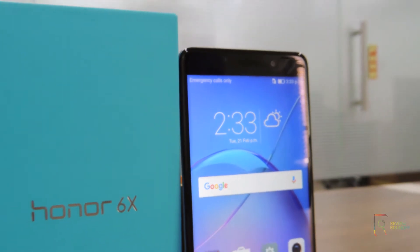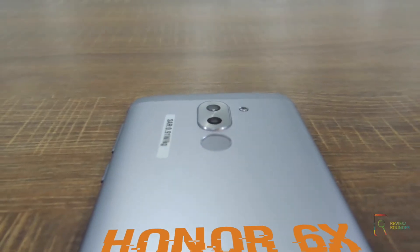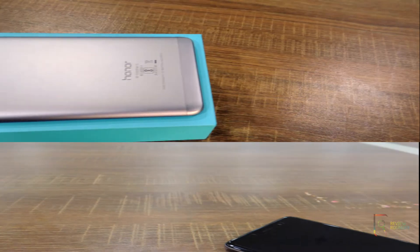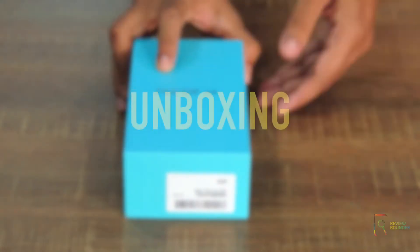Hello guys, ReviewRounder is back with a new gadget review. Let's get into the deep review of the new Honor 6X. This is a budget smartphone from Huawei with a dual camera setup, well known for impressive specs and a successor to the Honor 5X.